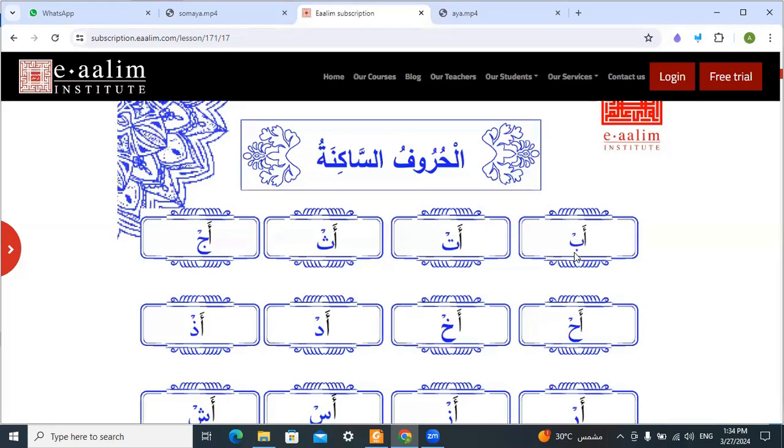And this is on the top of this letter — the sign of سكون. How can we do this سكون?